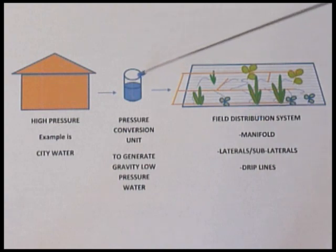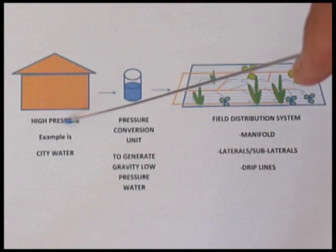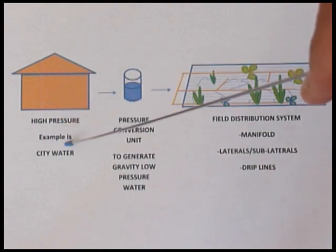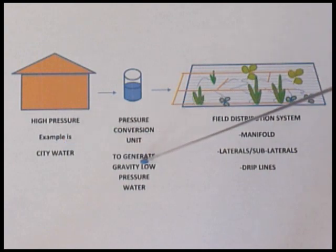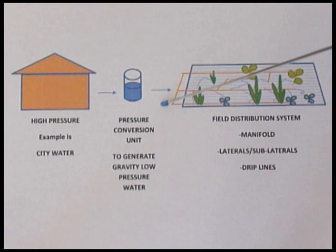The pressure conversion unit converts high-pressure water, such as 40 to 50 psi municipality water, to a gravity pressure of less than 1 psi. The gravity pressure is then connected to the field distribution system, which is a network of manifold, lateral, sublateral, and drip line.